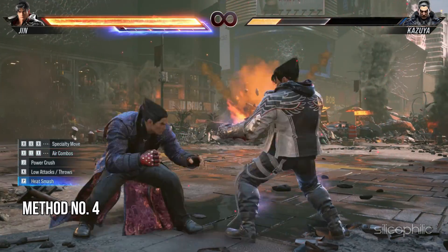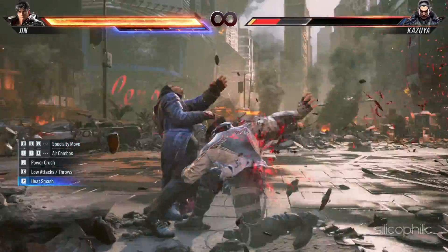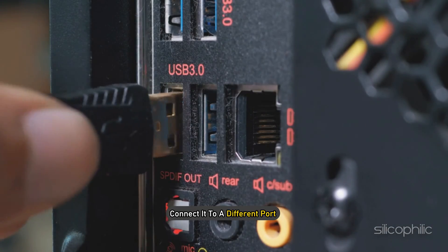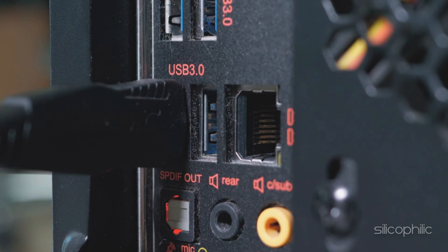Method 4: Reconnect the controller to a different port. Sometimes the port where you are connecting the controller can be faulty. This can be the reason why it is not working. So connect it to a different port and check if it works now. You can use a 3.0 USB port if your controller is new.